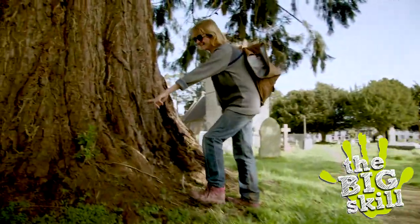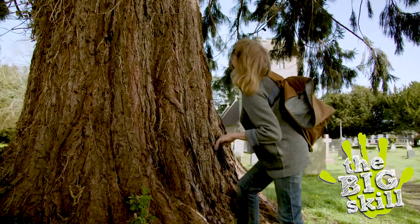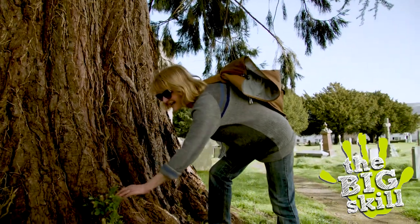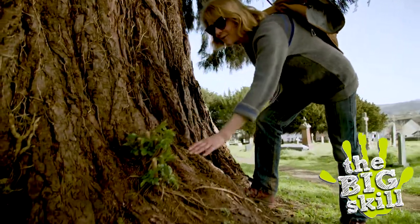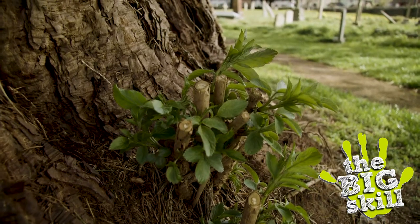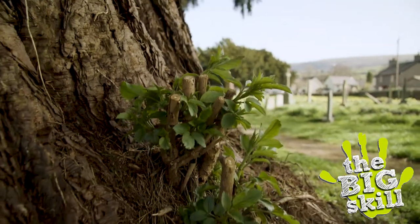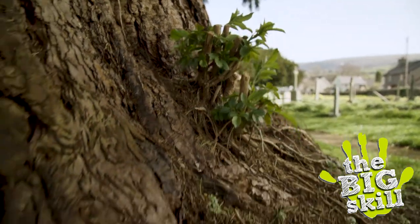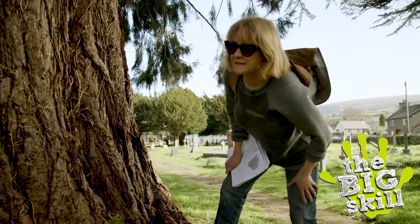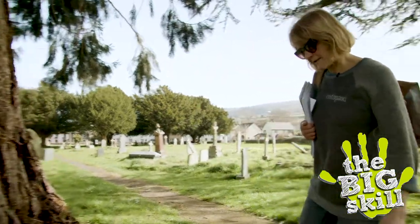It's amazing what you spot when you're looking for something else. This is another redwood and at its base we have some very young elder shoots coming up. Interesting thing is that all these shoots were chopped back a few weeks ago and here they are, coming up good as new. We're going to look at elder in more detail later in this series, but I'm really pleased to see these because I love elder. Absolutely love it.